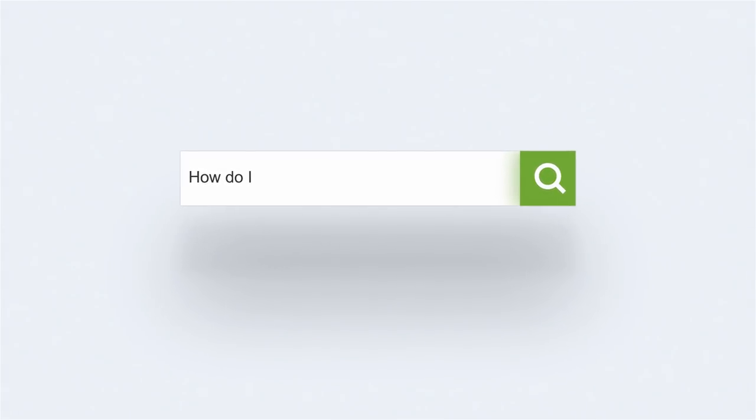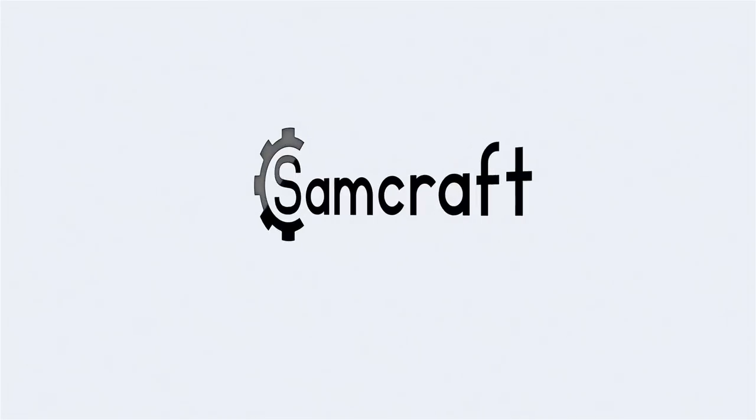Hey everybody, what are you doing in that box? You're not supposed to be moving to the new workshop just yet. Today's video is going to be a vlog. My name is Sam, welcome back to Sam Craft. I'm going to be bringing you guys along as I do some work, sort some stuff, and further work on moving out of this workshop and preparing to move into the next one.